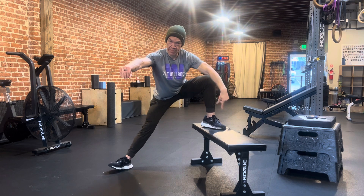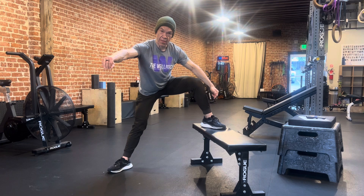The higher this bench is, the easier this is. The lower the bench is, the harder it is.